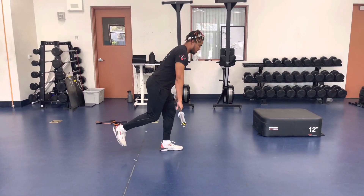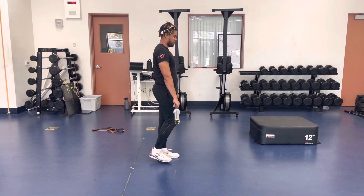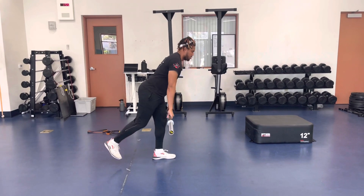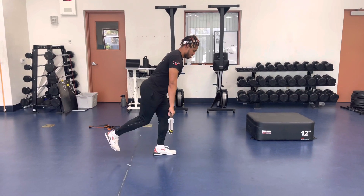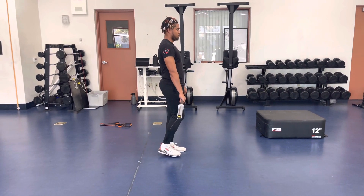Barbell single leg Romanian deadlift. Start with the barbell in front. Slightly bend that front knee. Push your hips all the way back. Keep your torso upright. You will feel a nice stretch in the back of your hamstrings and your glutes.